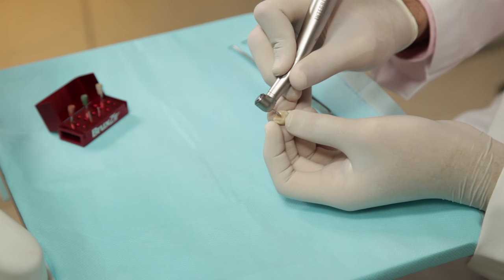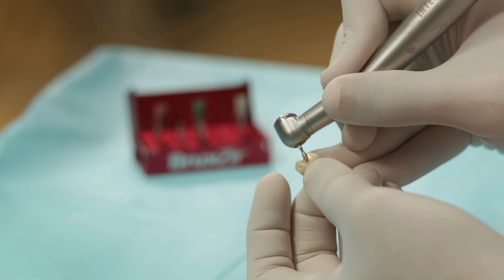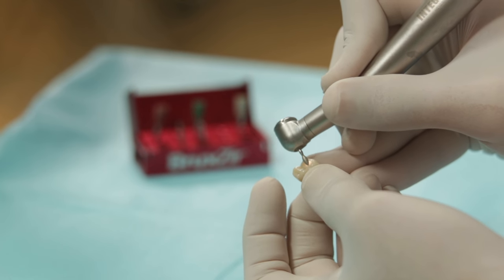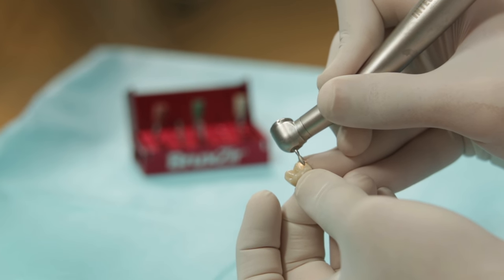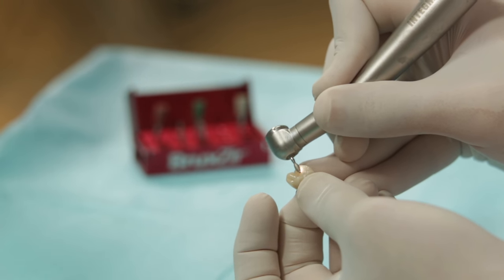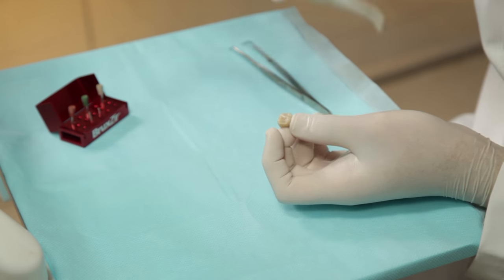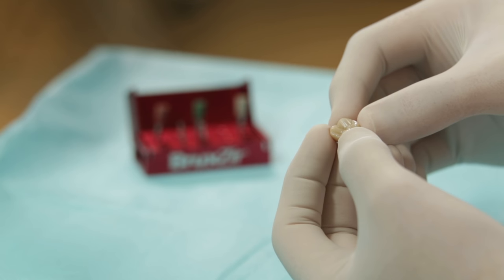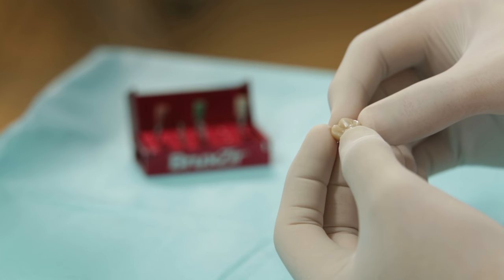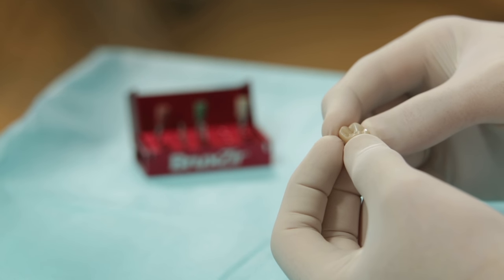We need a fine bur and not a coarse one for cutting through or adjusting a Bruxzir crown. I have a Bruxzir crown here and I am going to use the flame shape bur, assuming that this crown needs some occlusal adjustment. Now even though this is a fine diamond, you can see that there are some sparks flying. It's extremely important to keep the water going, especially when you are adjusting the crown inside the mouth. You can see that I have abraded this part of the crown with the bur — I have exaggerated that for us to visualise better.